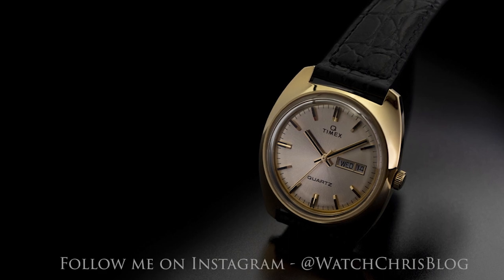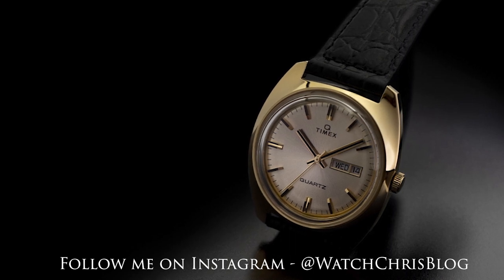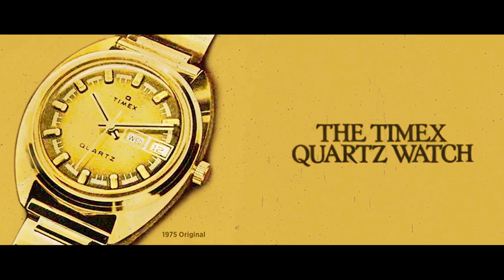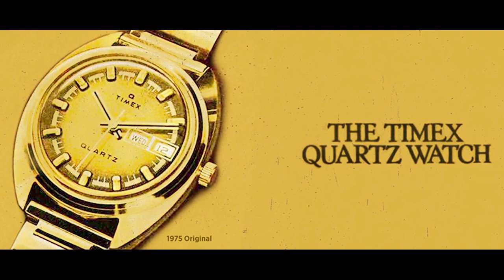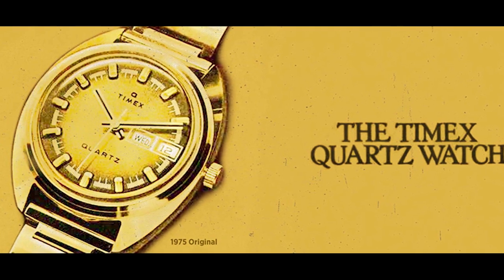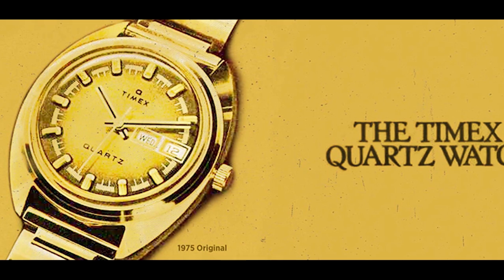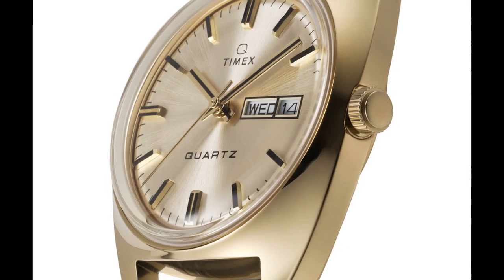This is the Q Timex Marmont — a reissue of an icon first launched in 1975, at a time when quartz watches were sweeping the industry and putting mechanical watches back on their heels. Inspired by the louche design language of the time with softened edges and polished surfaces, the Marmont recalls a glorious era in Los Angeles when the rich and famous would gather at the Chateau Marmont, LA's castle on the hill.